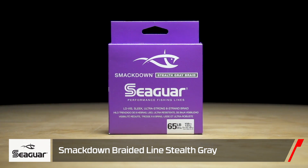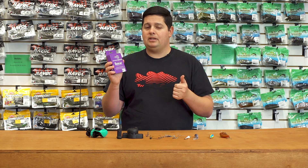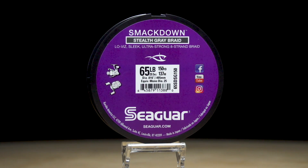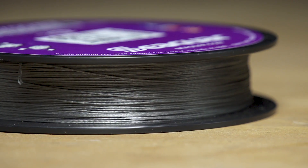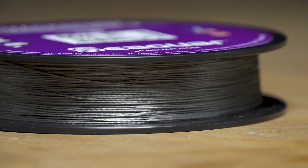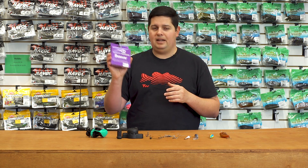Next up from Seaguar, we got the new Seaguar Smackdown braided line in a couple of new colors: the Stealth Gray, which I love, and coming soon in Flash Green — a super bright green great for offshore or finesse angling. If you've never used Seaguar Smackdown, I highly recommend it. It's an 8-carrier braid, so it's super smooth — it almost doesn't feel like braid, almost feels like fluorocarbon or monofilament. It's also ultra-thin diameter for each pound test compared to most other braids. Awesome product — stoked to finally have the new braid back in stock.